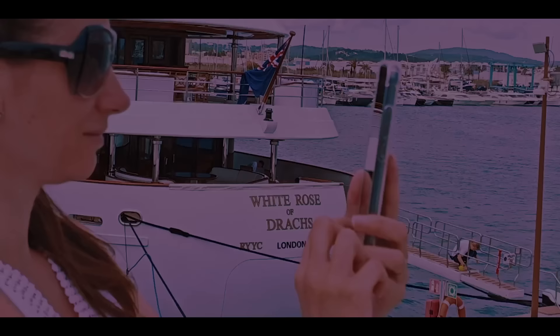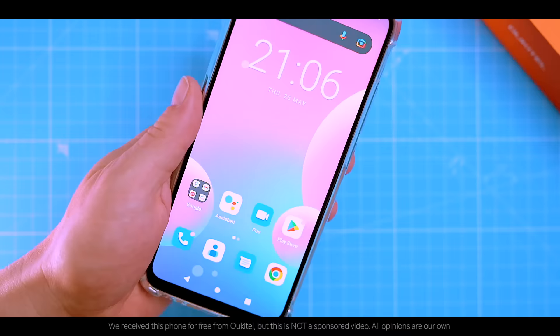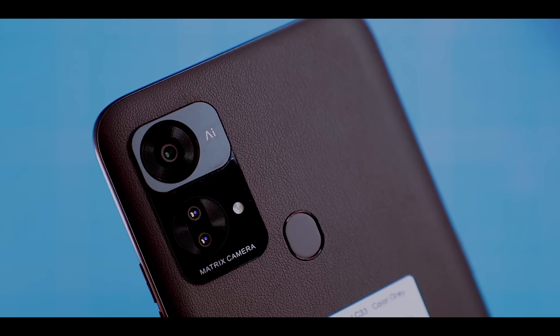Budget phones have come a long way in recent years and the Ukitel C33 is a great example of this. It offers reasonable value for money and is capable of handling everyday tasks with ease. The C33 is powered by a midrange processor, has a long-lasting battery and a decent camera.